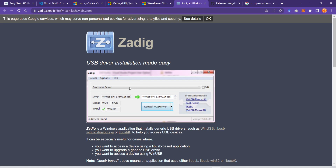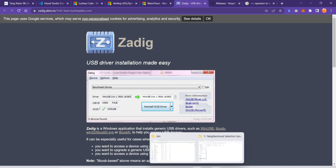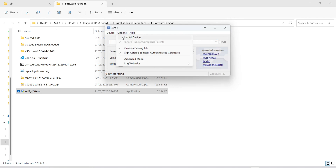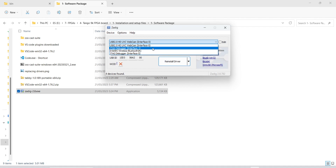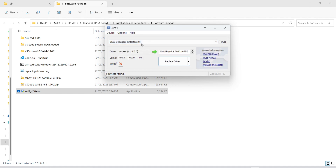When you plug in your board, let me plug in my board and show you. You need to go to List All Devices. Now you don't see any device, but when I plug in my FPGA board you would see JTAG Debugger Interface 1 and JTAG Debugger Interface 0. Interface 1 is for UART serial communication; Interface 0 is where the programming happens. You need to select Interface 0.